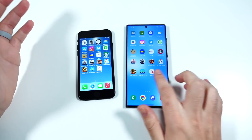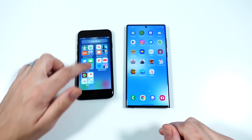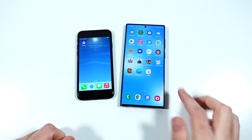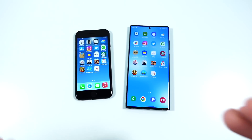You don't have 120Hz on the SE, but you don't really need it here — it's pretty smooth. The S22 Ultra is smoother though at 120Hz, just scrolling through. But overall these phones actually are quite close in everyday scrolling.